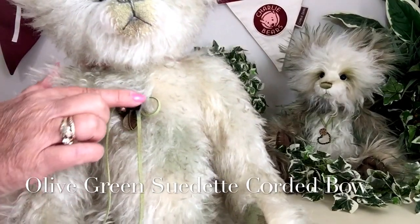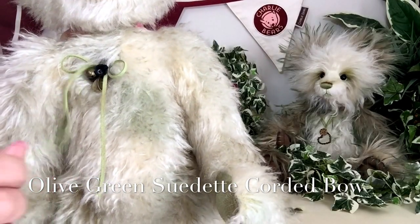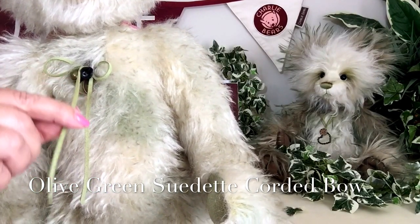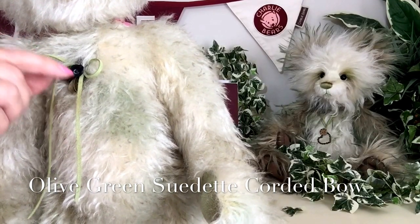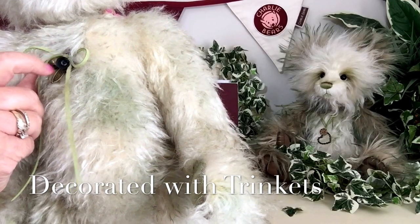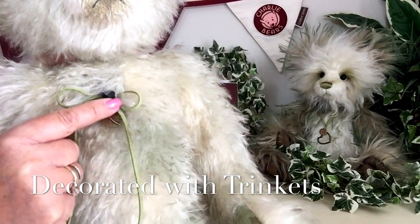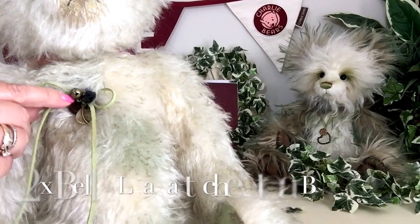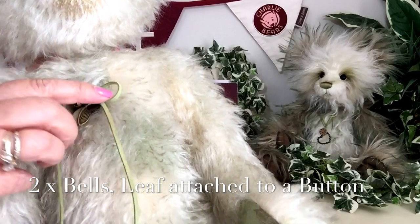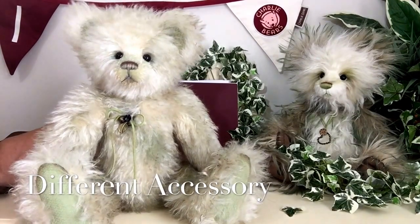Around his neck he wears a beautiful and very unusual trinket. We're seeing a little bow made out of olive green suede, and also a little bell — a traditional bell and a little round bell — plus a little leaf. These are all attached to a great big button underneath, which makes this a very different accessory on Dempsey.